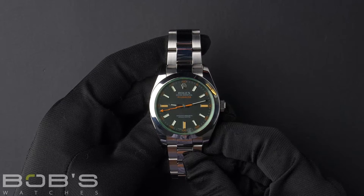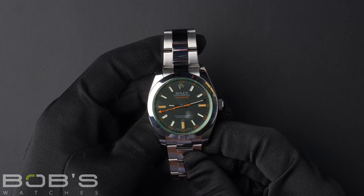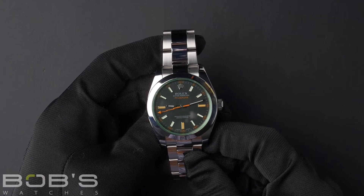The case is 40mm stainless steel with a smooth bezel and has an inner reflector ring engraved with the serial number, as well as a scratch-resistant sapphire crystal, and contains an automatic 3131 movement.